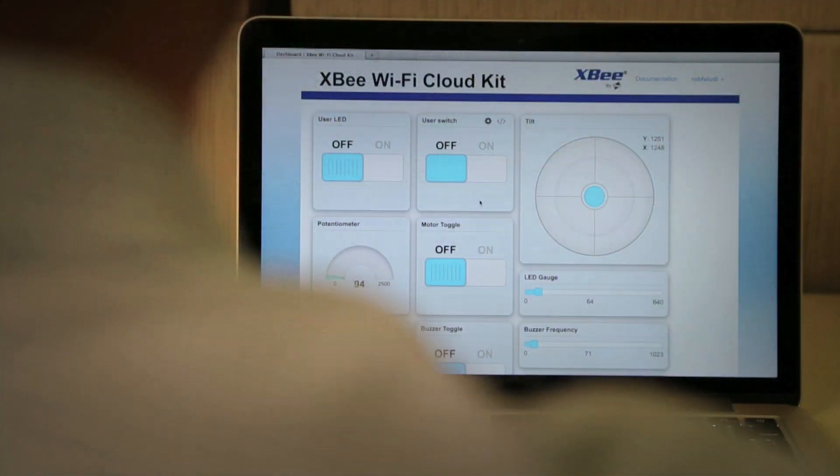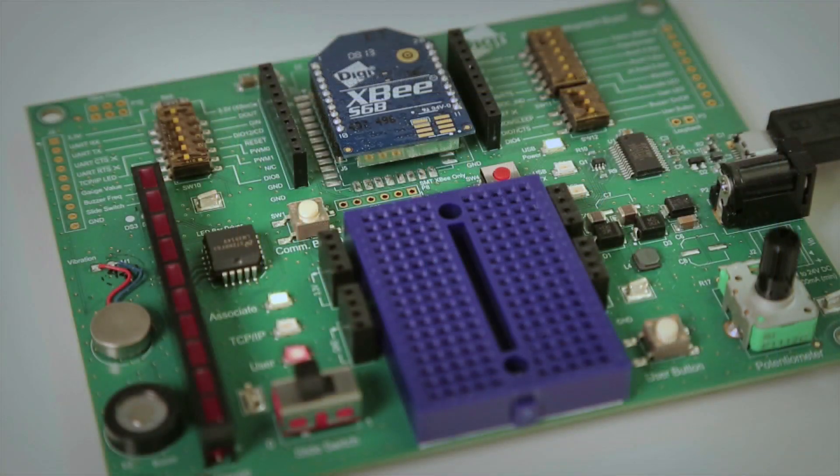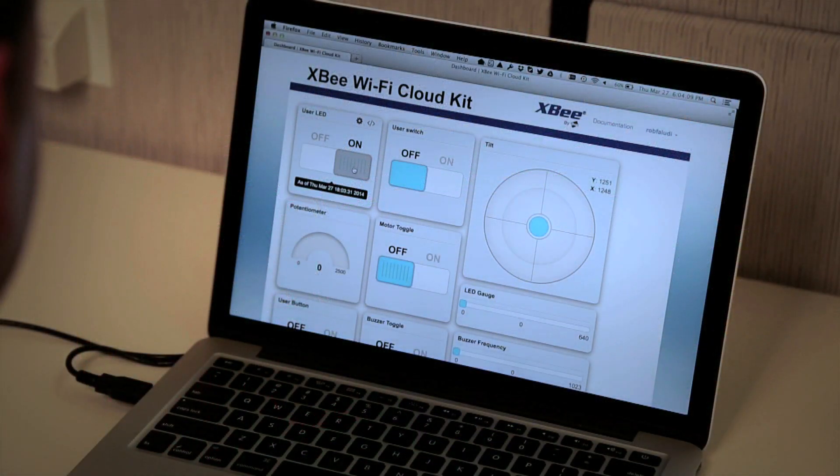For example, here's the user LED button. I'm going to go ahead and switch that, and it's going to turn on — we see a red LED come on on the board. In addition, this switch has moved to the on position, so this is positive confirmation that I've turned on that LED.